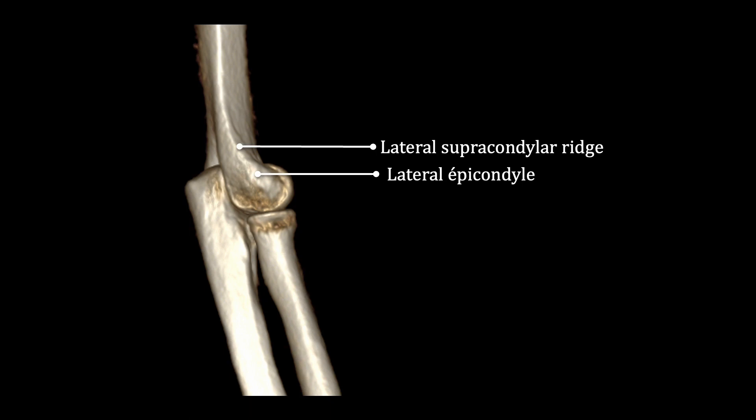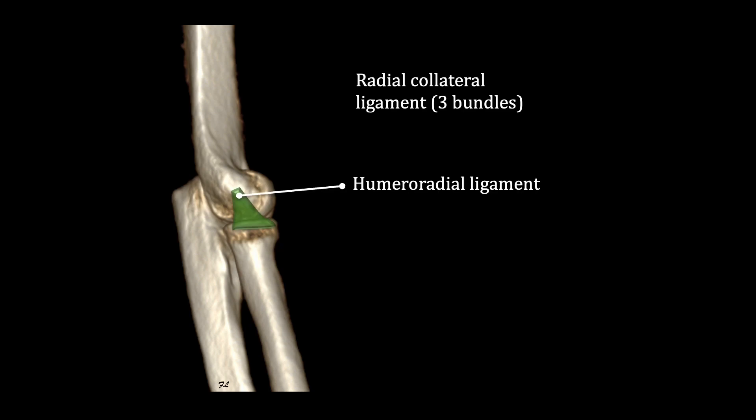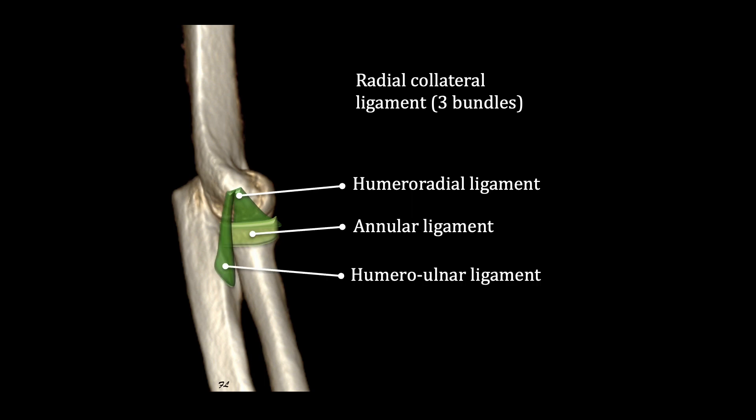The humeroradial joint consists of the capitellum and radial head. This joint is covered by a radial collateral ligament made up of three bundles: the humeroradial ligament spanning the lateral epicondyle and the radial head, the annular ligament wrapping around the radial head, and the humeroulnar ligament between the lateral epicondyle and the lateral side of the ulna.